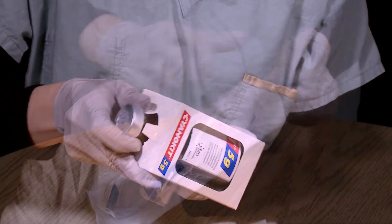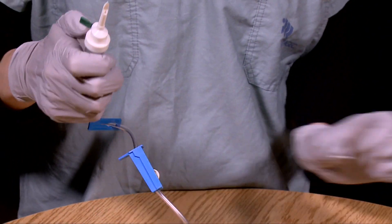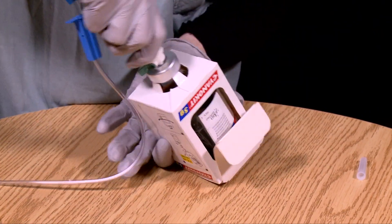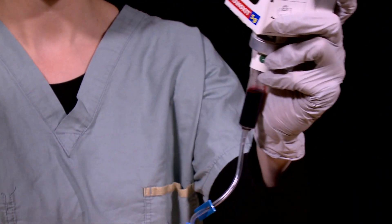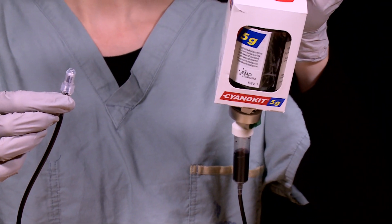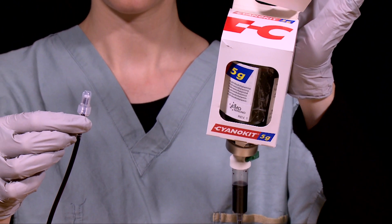Return the reconstituted vial of hydroxocobalamin to the cardboard box that had surrounded the vial. Remove the sterile intravenous infusion set from its packaging and, using the infusion set's intravenous spike, spike the rubber stopper of the vial. If possible, try to use the same entry site used during reconstitution — this will help prevent leakage from the site used with the double-sided transfer spike. Fill the tubing from the infusion set with the reconstituted solution. You are now ready to administer the antidote to the patient. Note that the intravenous infusion set tubing provided in the cyanokit may not be compatible with some smart pumps — if this is the case, the antidote should be administered by gravity.